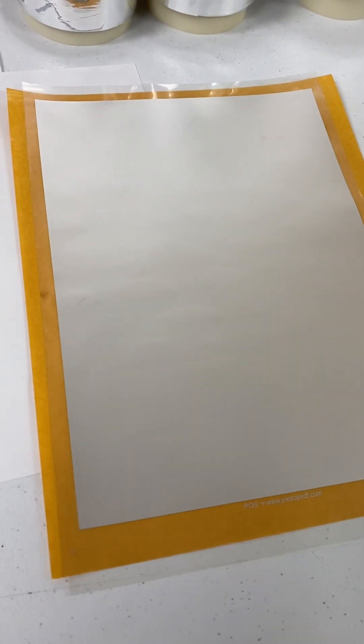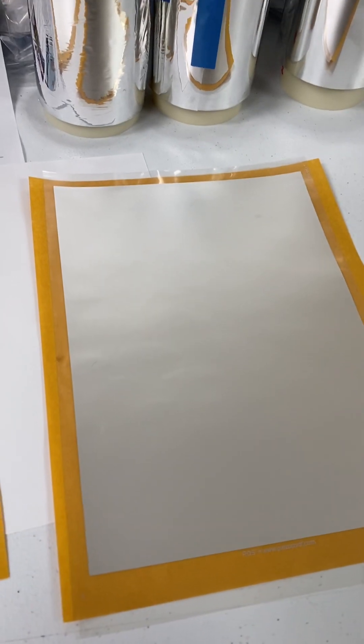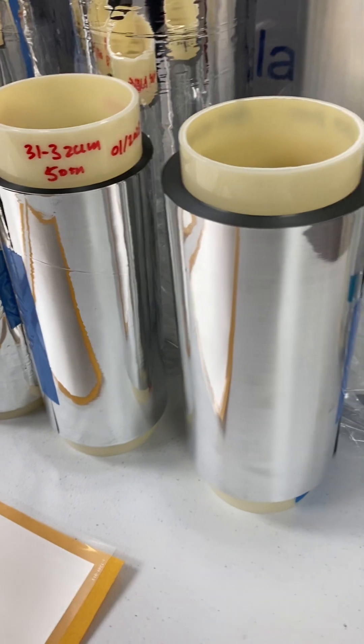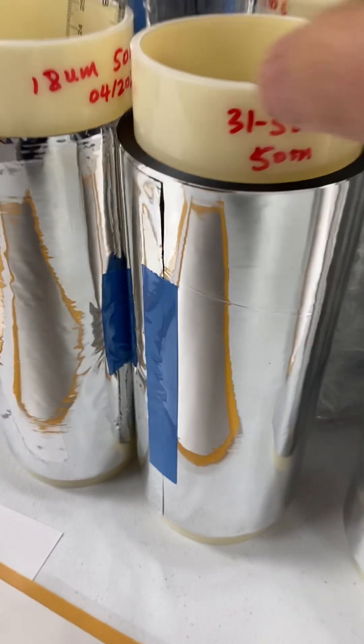If you want to remove the electrode in a specific area, you can use acetone with a cotton swab — that's easy. For making your own sensors, we also have film with aluminum thermally evaporated on both surfaces.